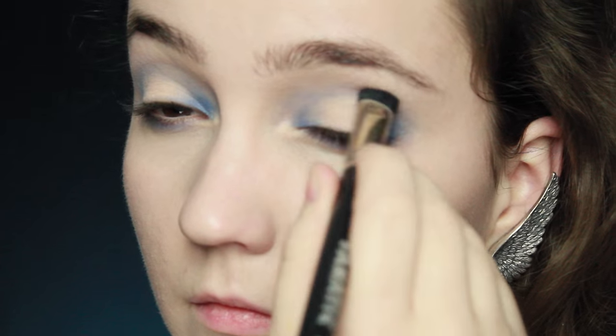With the same brush, do that on the outer corner as well, blending it into the crease and then around on the lower lid.